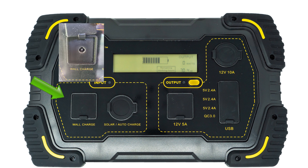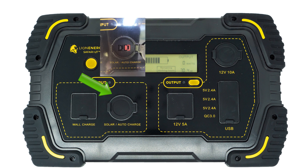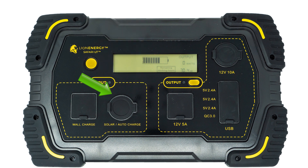You're also going to have your wall and auto charger port right here — this is where you plug in your car charger or wall charger to charge the unit up. Here is your solar charging socket, which accepts up to 140 watts of solar. A cool feature of this socket is that it regulates the incoming power — so even if you put 200 watts on it, it'll make sure it only takes 140 watts, protecting itself in that manner, which is great.